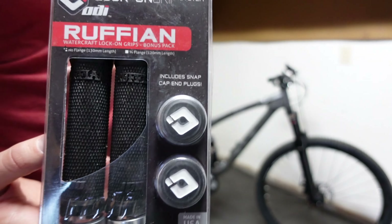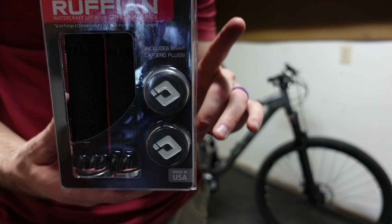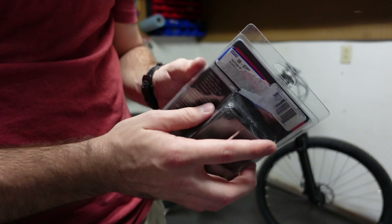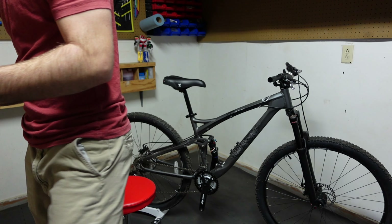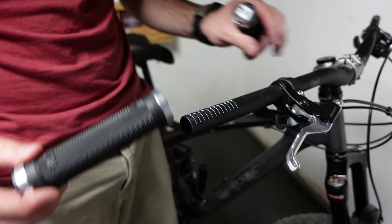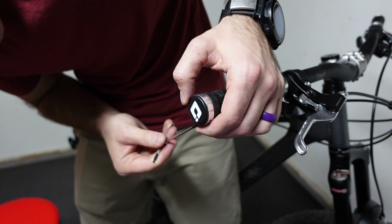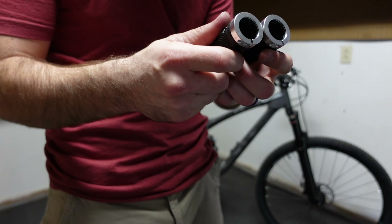We have the stem, we have the handlebars, and now we have the ODI Ruffians. I was looking at these because I'm going with a black and silver theme. They were $30, but I found them on sale for $20 on Amazon, and I couldn't find any cheaper clamp-style grips in silver. I'm a huge fan of ODI — I like grippy handlebar grips and ODI typically has a very grippy material. I cannot say these specific ODIs are budget friendly, but they're just what I prefer to use.